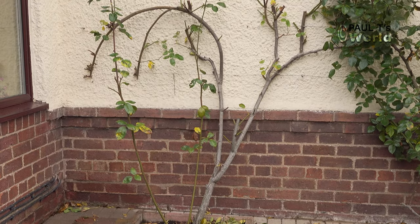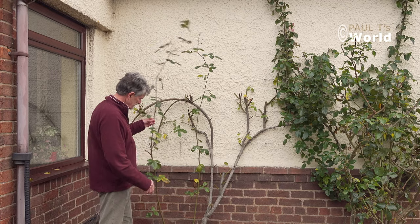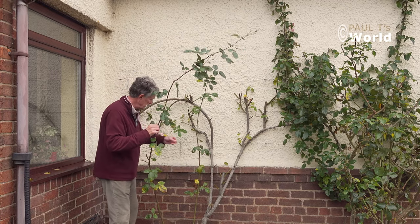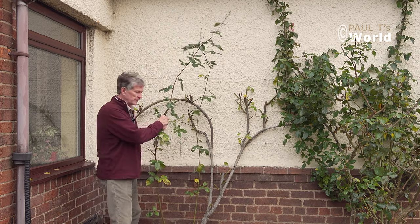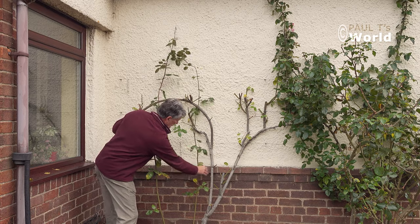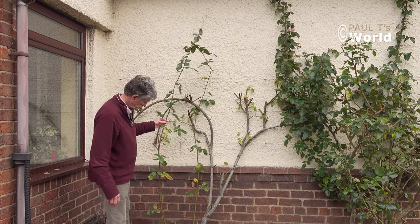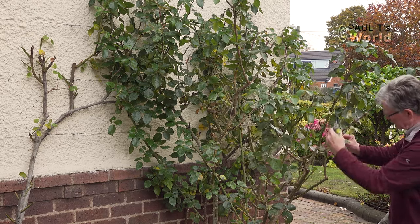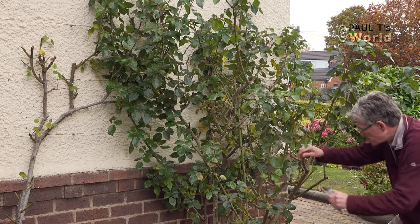We've pruned most of it off now. The main superstructure is left nicely, and we have two new shoots here coming from the ground which I'm really pleased about. So we've got one, two, three, four good shoots. Let's just thin out this rose now — I want to take off really as much as possible.